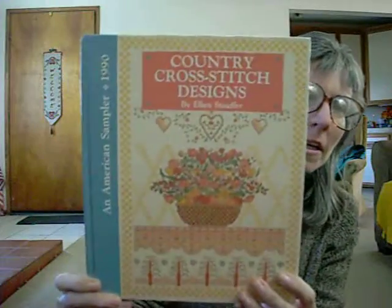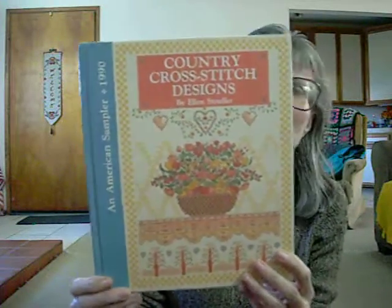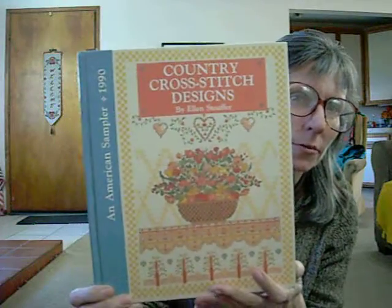Hi everybody. This is Sonya, and I'm here to do a review for you on a book. The book is called An American Sampler, 1990, and it's Country Cross Stitch Designs by Ellen Stouffer. I have really, really enjoyed this book.